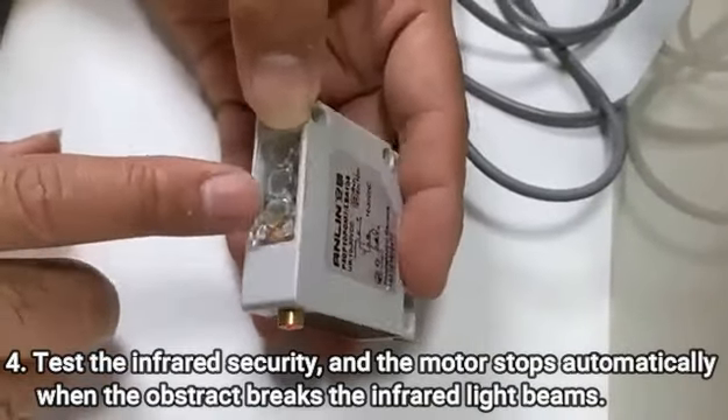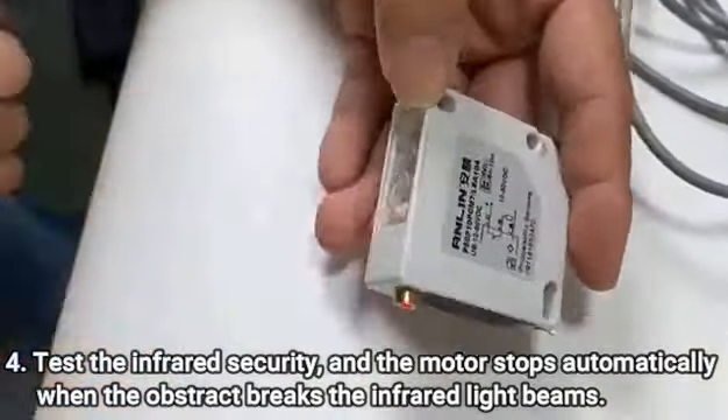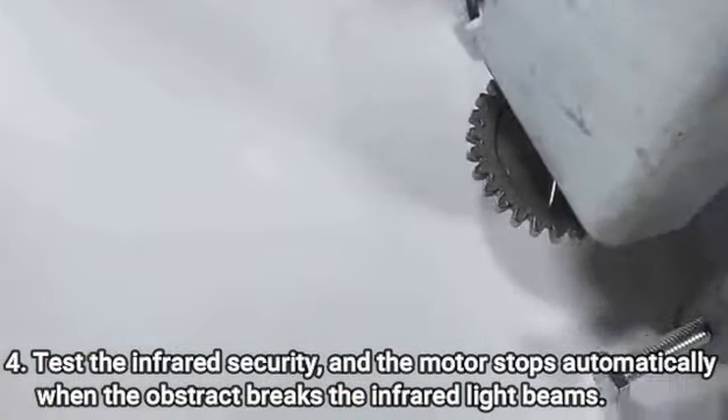Fourthly, test the infrared security. The motor stops automatically when an object breaks the infrared light beams.